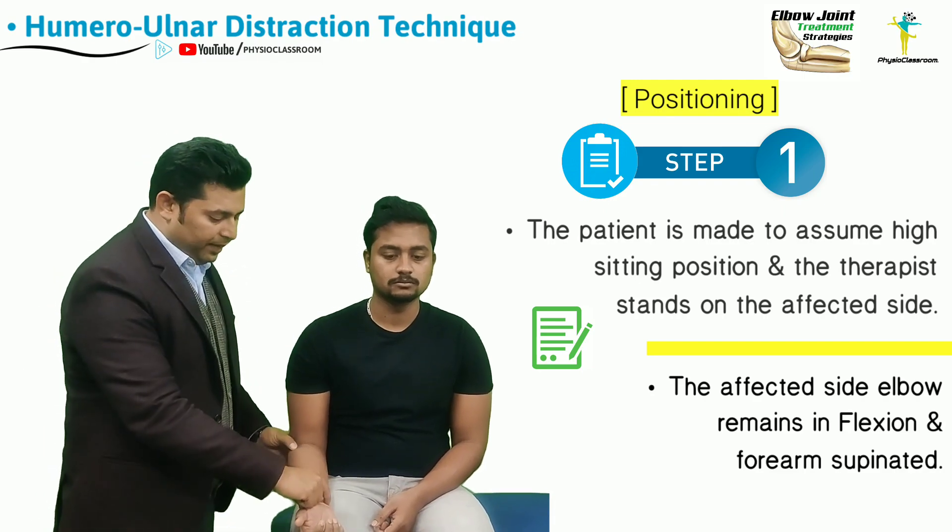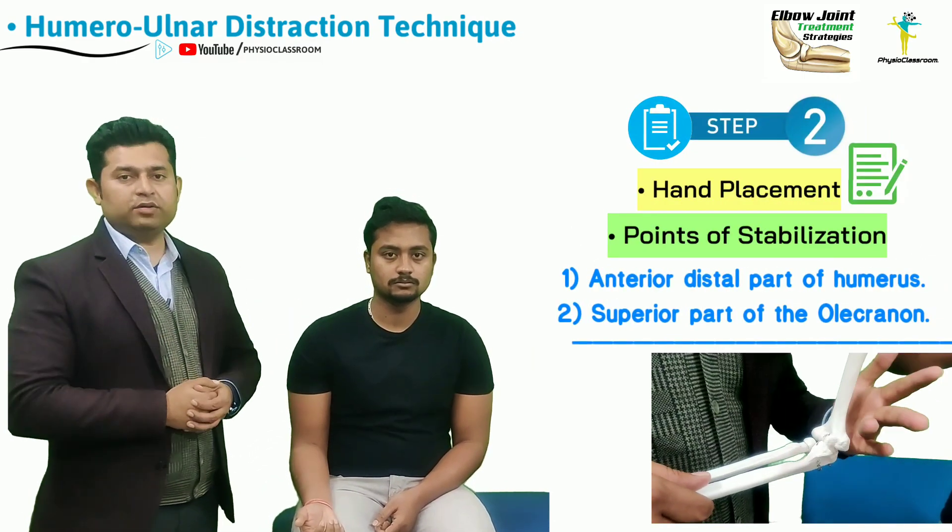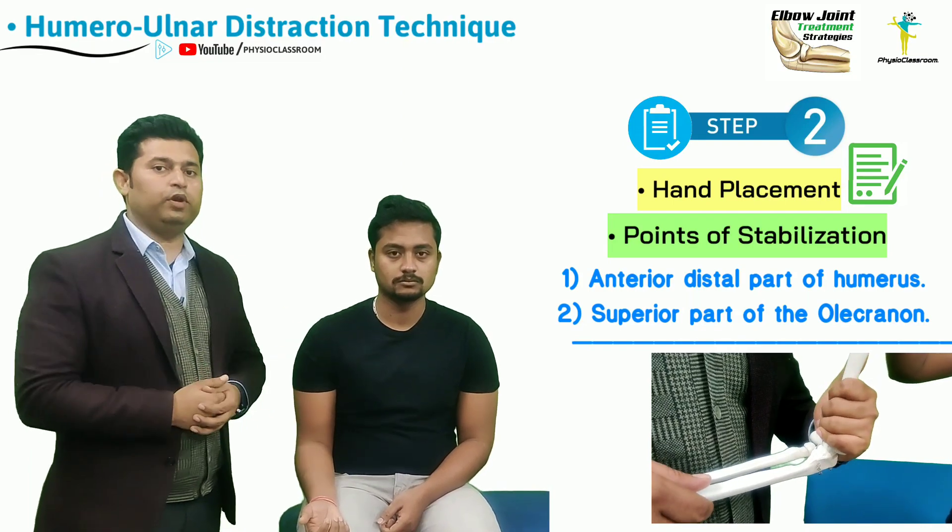The therapist is going to ensure that the elbow remains in 90 degree flexion position and the forearm remains supinated.